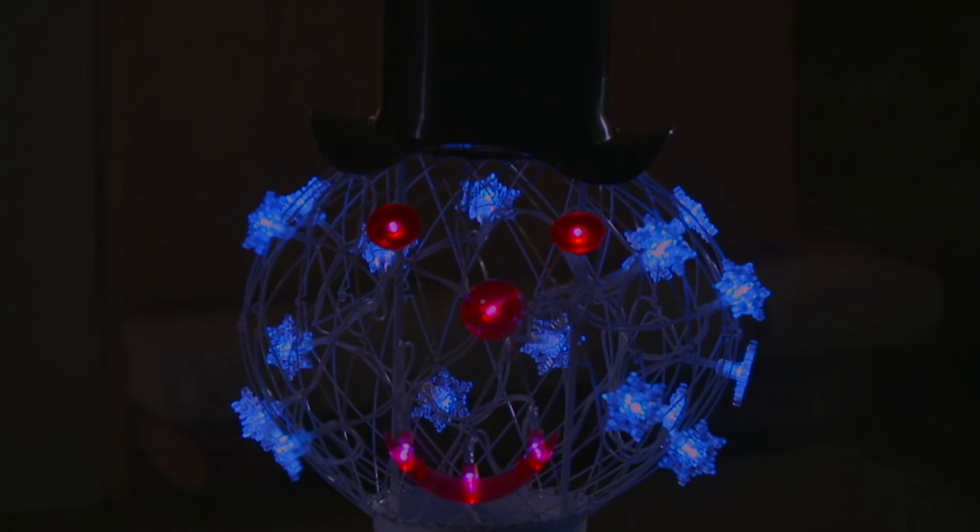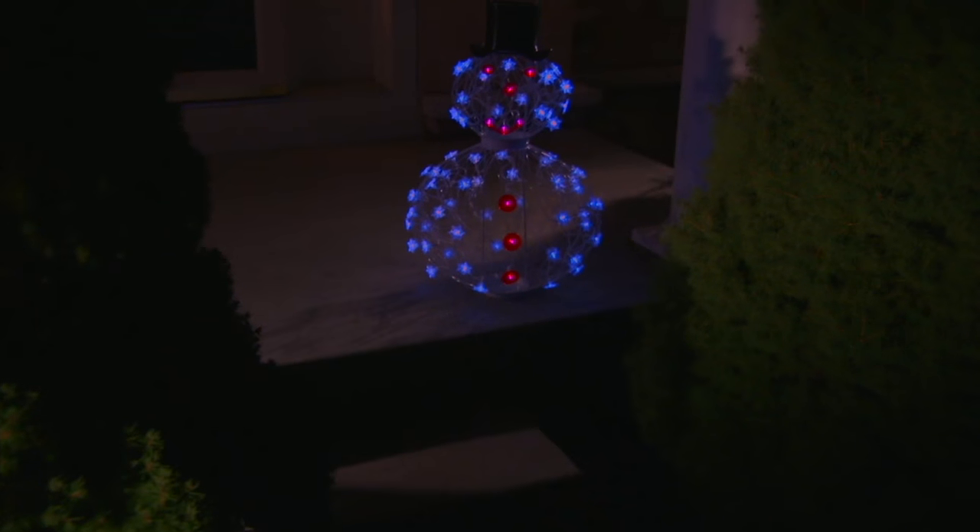He comes with LED lights. He's solar powered, so you never have to worry about putting in a battery or plugging him in.